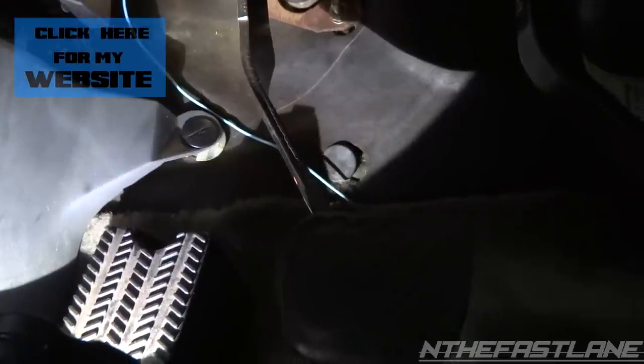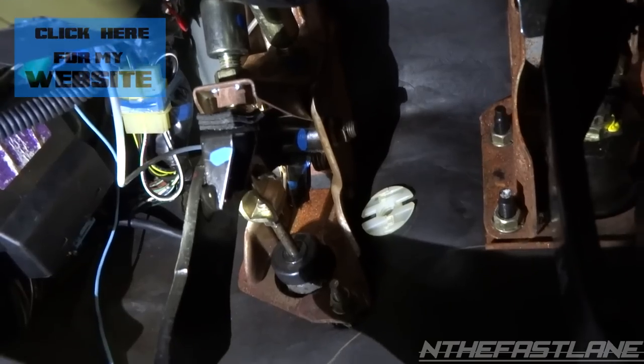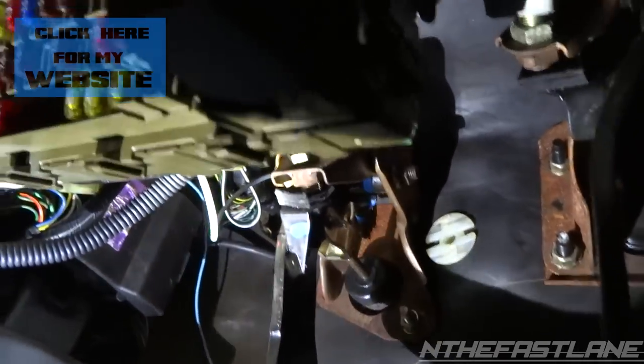Underneath where your clutch pedal is — this is the clutch pedal — it's a little dark, got a flashlight under here. Pretty much right up under here is where you're going to be adjusting it.